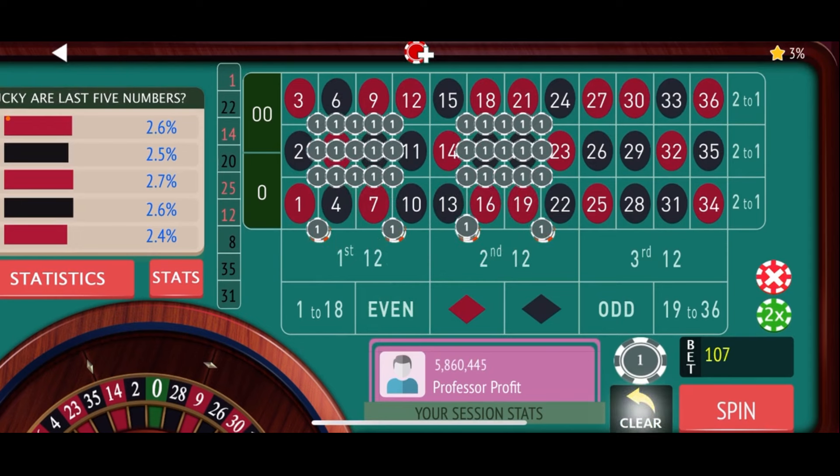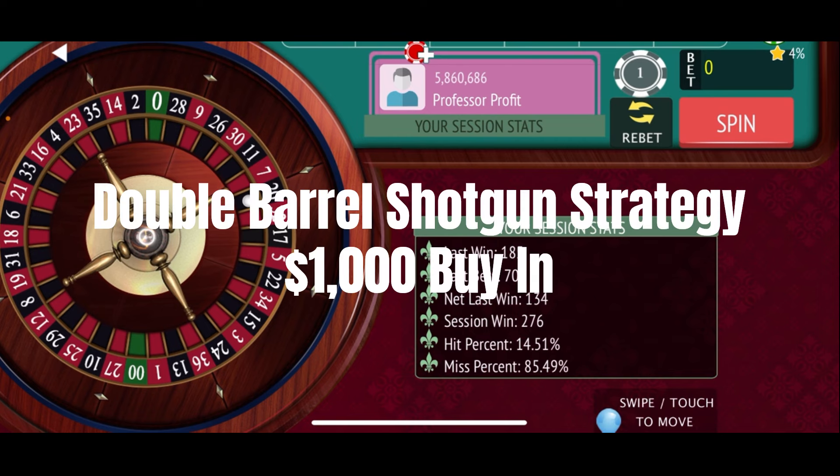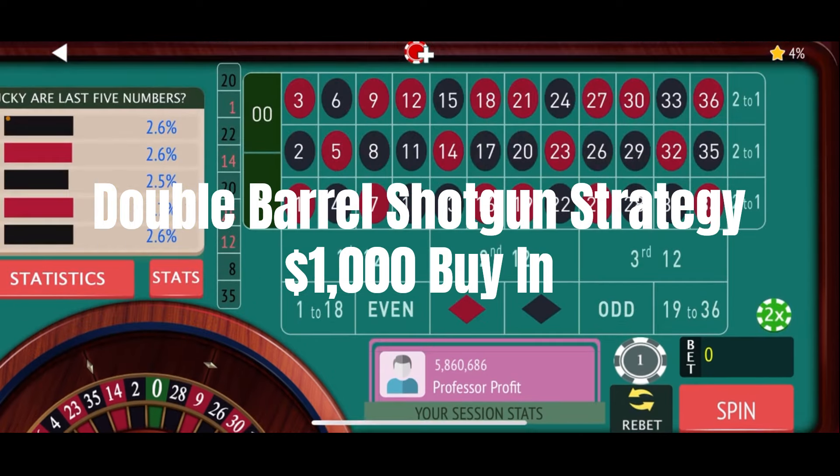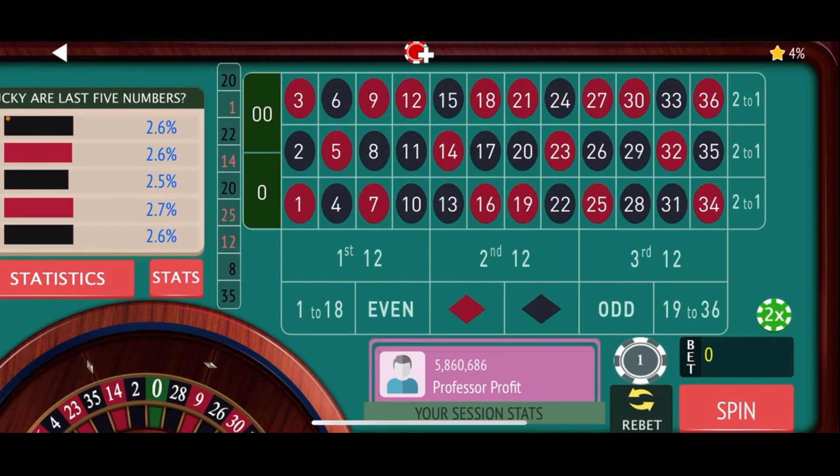And I think at this time we're going to go ahead and call this a video. I hope you got a pretty good idea of how this strategy works and got a good idea of the volatility of it. Luckily, we hit another jackpot number and ended up with a $276 profit for the session — starting at $1,000 and ending up at $1,276. A $276 profit using the double barrel shotgun strategy.